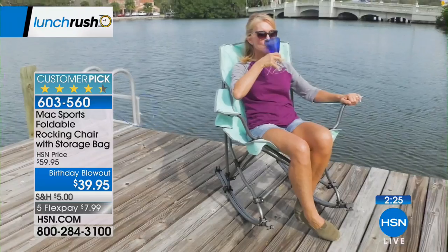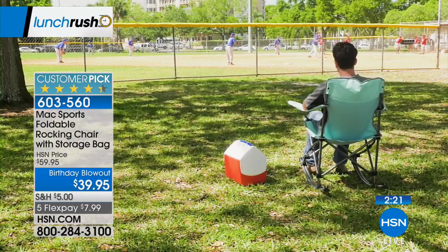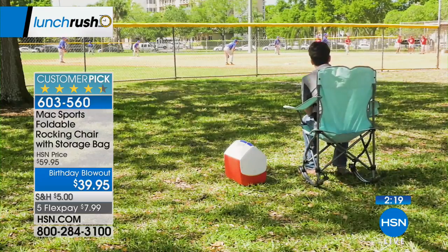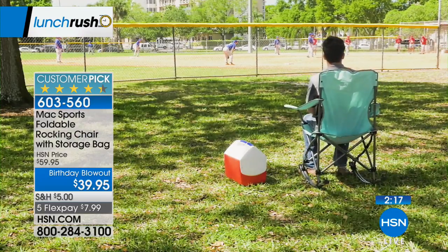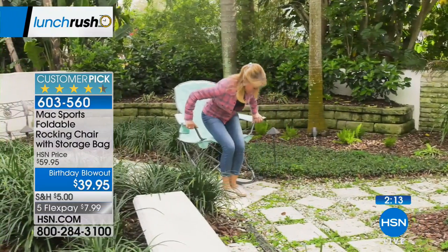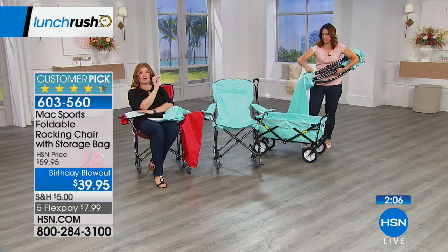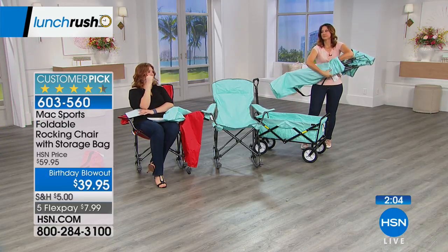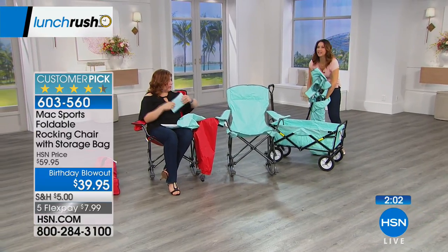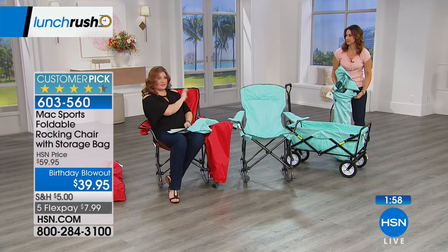The blue is selling the fastest. One thing I want you to know — it's more of an aqua color, kind of like sea glass. We're calling it blue, but I don't want you to expect a true blue at home. It's got this gray piping that's so pretty. And the red is a true red with trim.